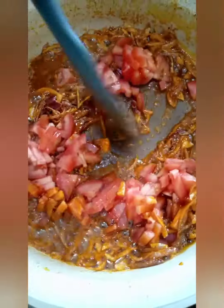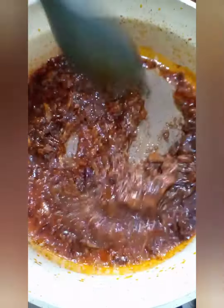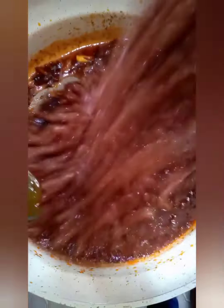Simmer until the tomato mixture becomes pasty. Once the tomatoes are ready, we're going to add our beans.